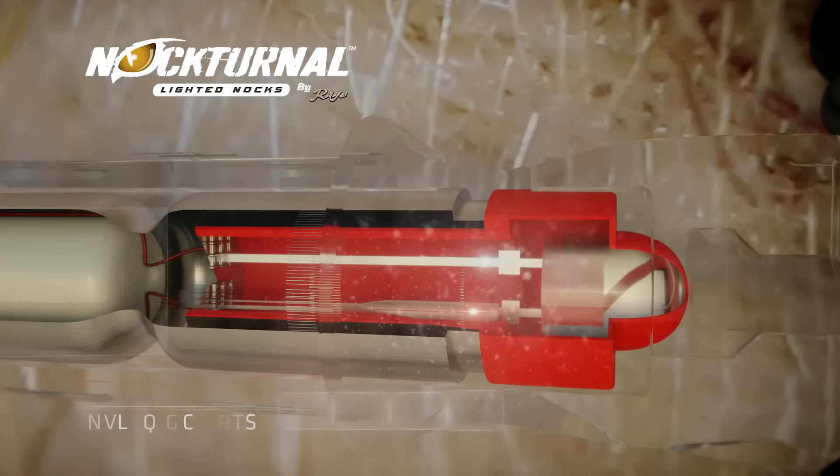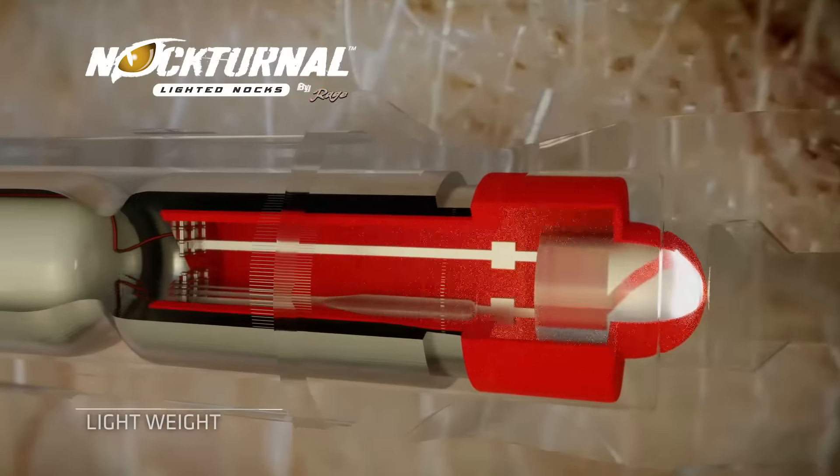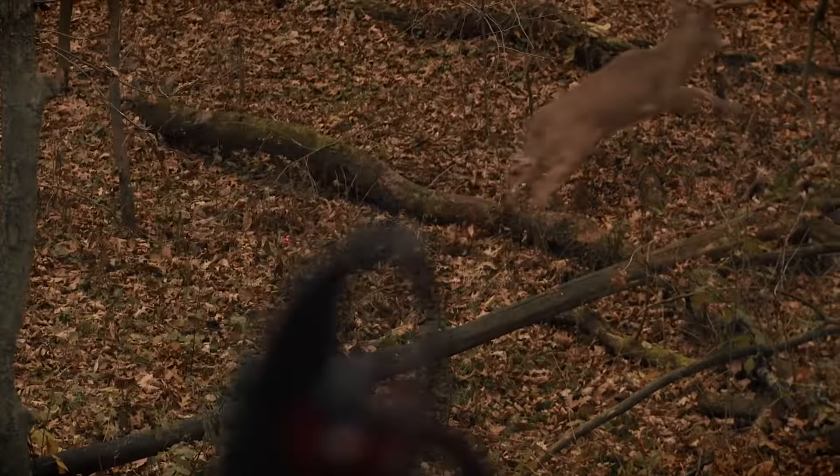The completely sealed, weatherproof battery keeps the super-bright LEDs lit for over 20 hours to make sure you always find your arrow and your game.